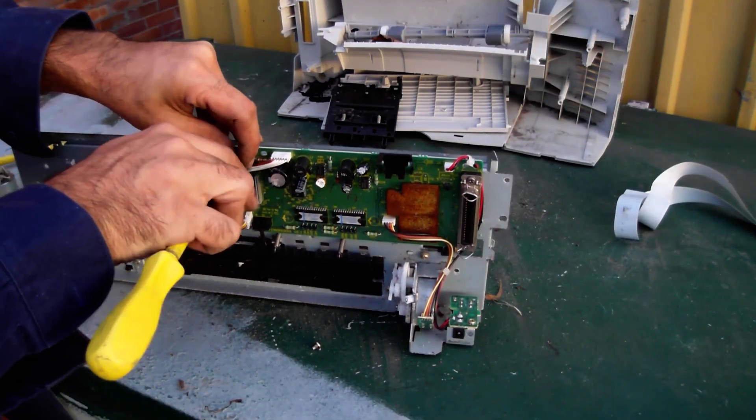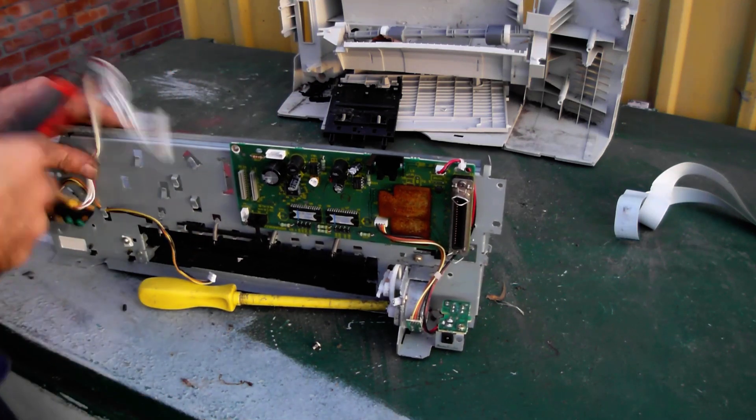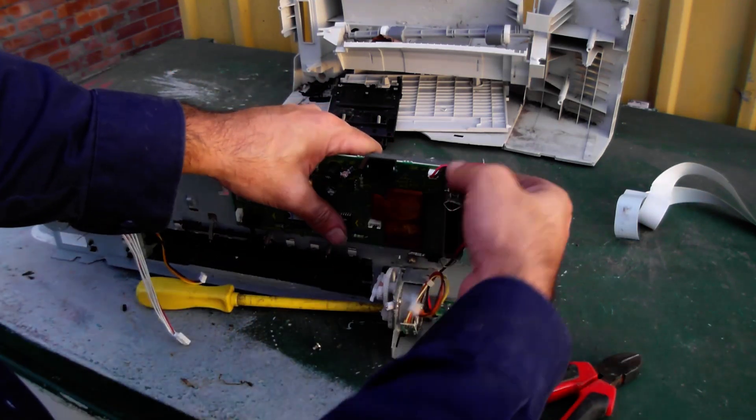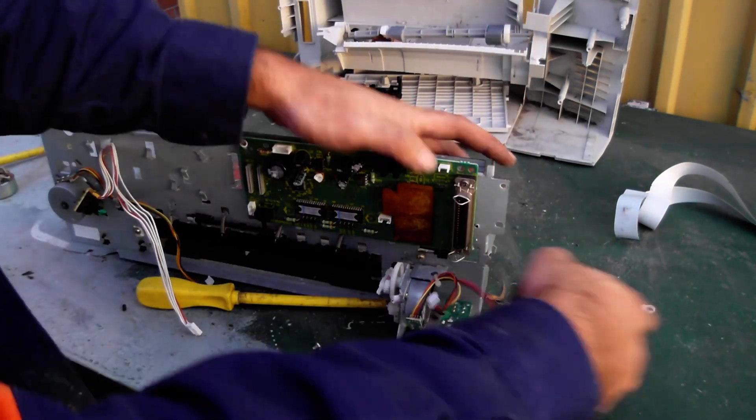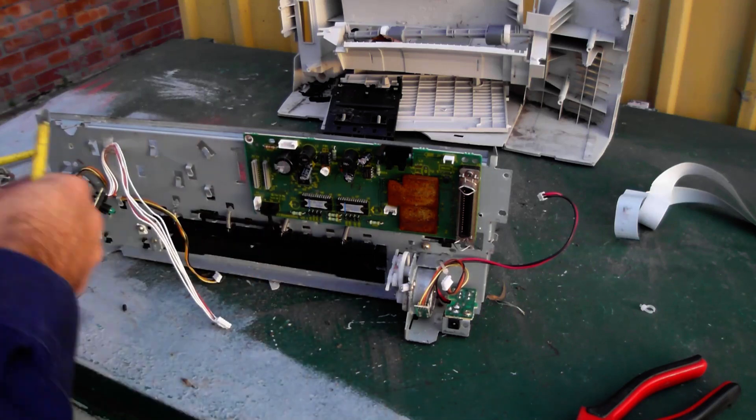So we've pulled off the contacts and put them aside. Now I'm going for the mainboard. For all the work this printer does, I thought there'd be a whole lot more in there, but that is it — just that board you can see. But something is better than nothing.